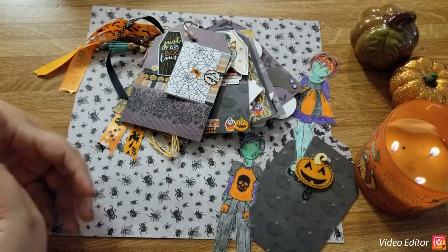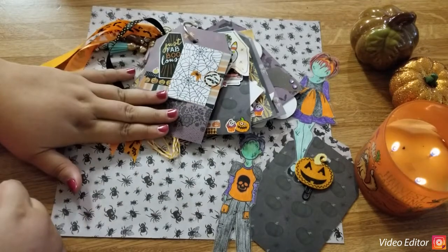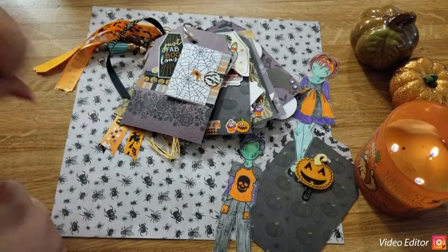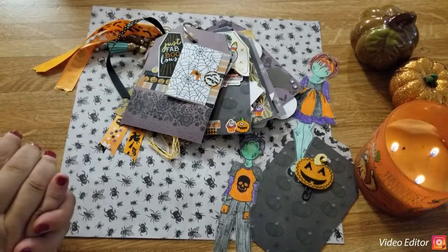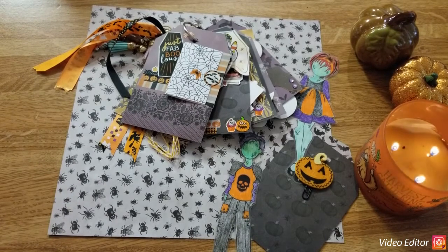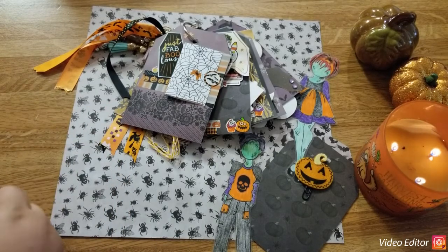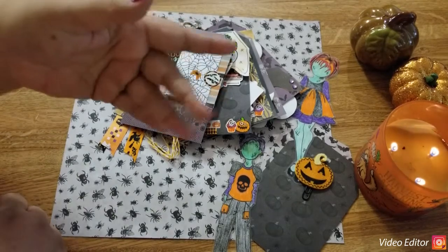We are entering our first project share for the spooky month! I hope you like what I chose, I hope you get excited, and I hope you participate. Let me know in the comments if you're going to do this — it makes my day. Anyway, guys, you have a great day. Thanks for joining me today. Be excited, and remember to always do what you love. I'll talk to you in the next video — bye guys!